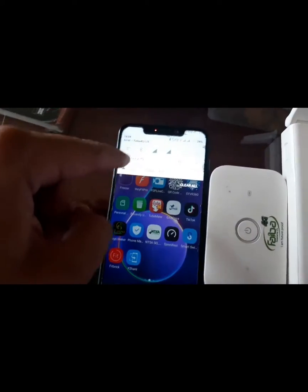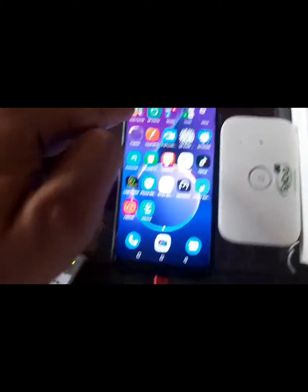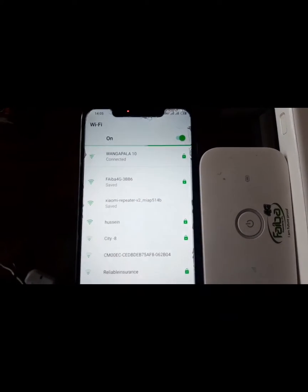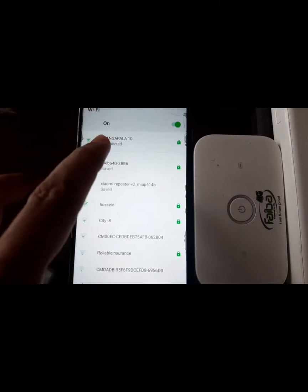You'll see an orange light. So go to your phone, go to your phone's Wi-Fi, and you'll see Xiaomi repeater. What you do is connect your phone to the repeater.